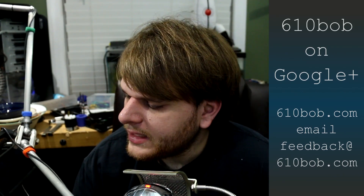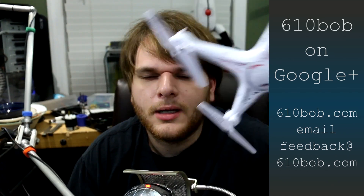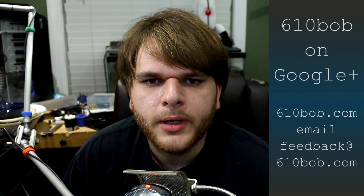It does fly — I was able to put it back together. And it flies. I'm not going to do it here because there's no room, but just trust me, it flies. So that's it for this video. Thanks. Bye!